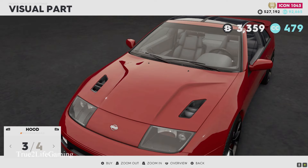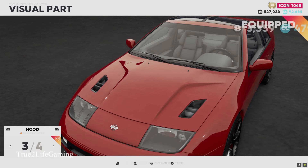You got four hood options. I'm really feeling the one without the carbon, so yeah, I'm probably gonna go with number three.